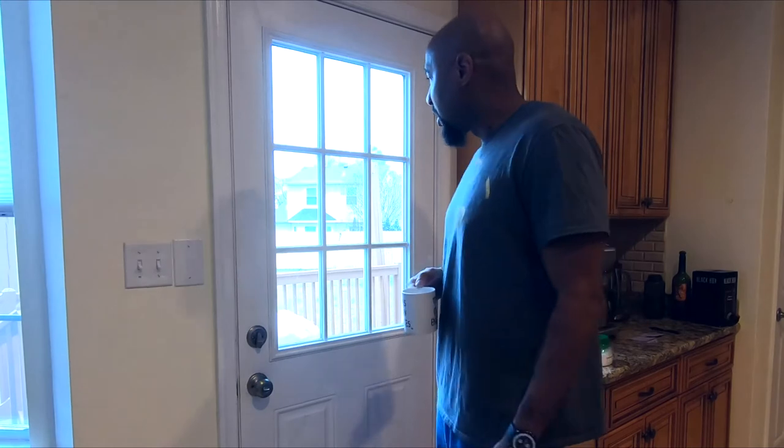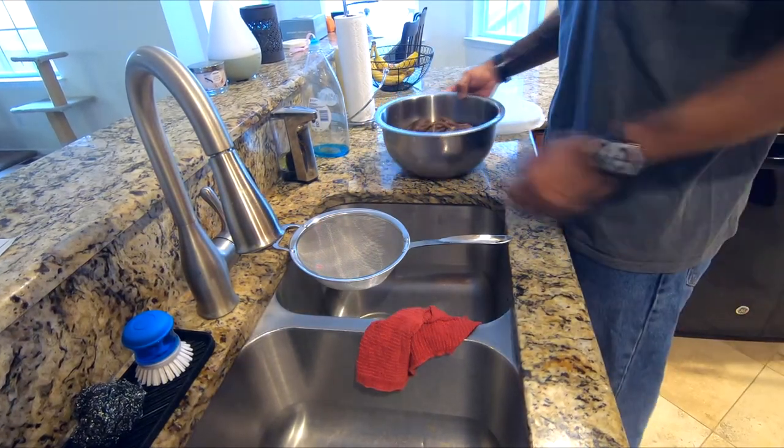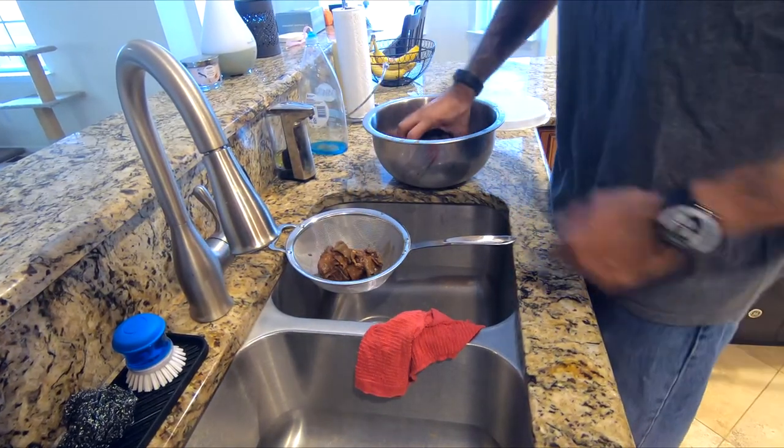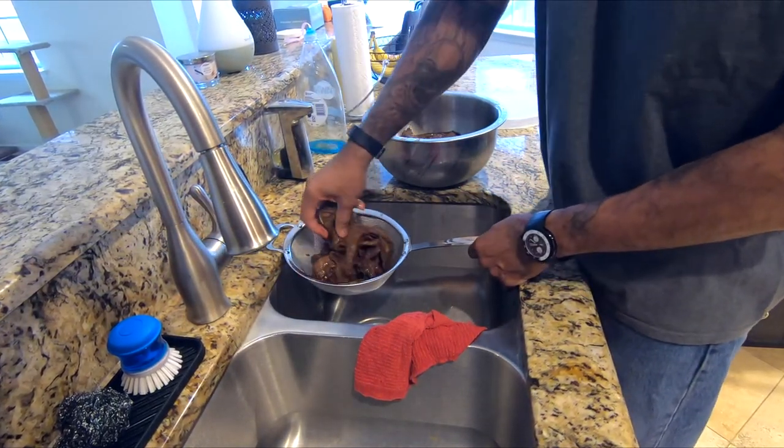First things first, we're going to pull the beef jerky out of the fridge. Put it in a strainer, get rid of all that excess marinade, and start letting it dry out and warm up to room temperature. I'm going to go out and start the smoker. Luckily it's cold and rainy — because it's always that type of day where you want to run your smoker all day. I'm going to get this stuff drained and get all this extra marinade off, then go out and get my smoker going.